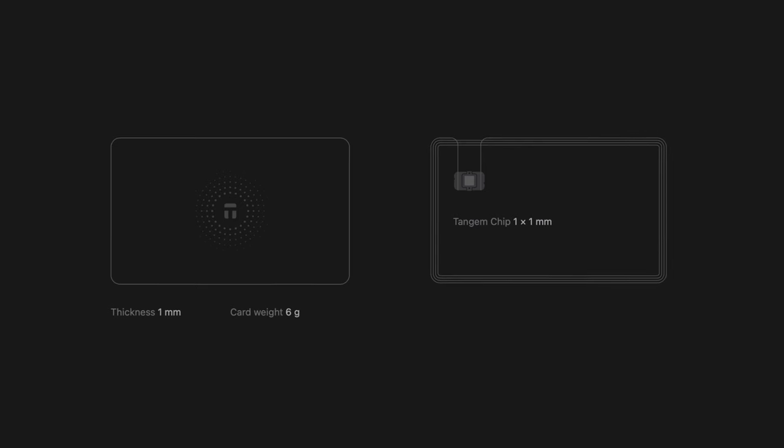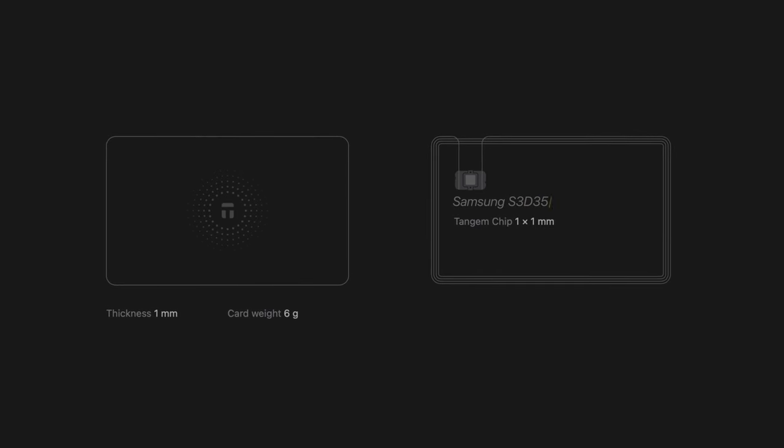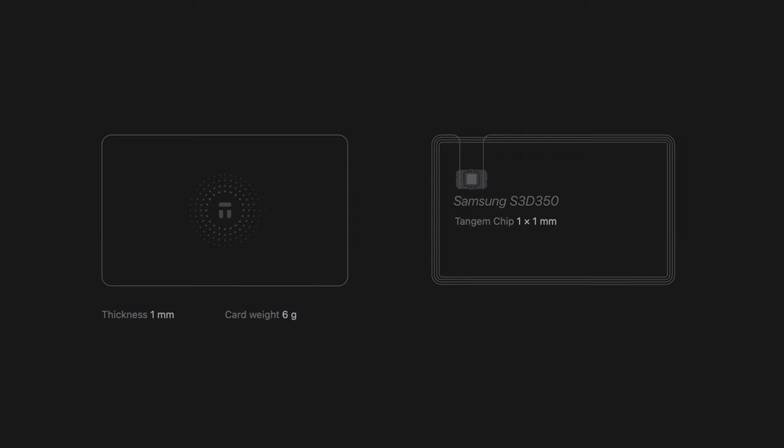But before we dive in, why should we trust Tangem at all? It kinda looks too simple for the wild world of crypto, doesn't it? Let's break down how this thing actually works. Inside this card, there is an NFC antenna and a secure element from Samsung. It's the same chip used in credit cards, ID cards, and passports. Sounds secure, right?